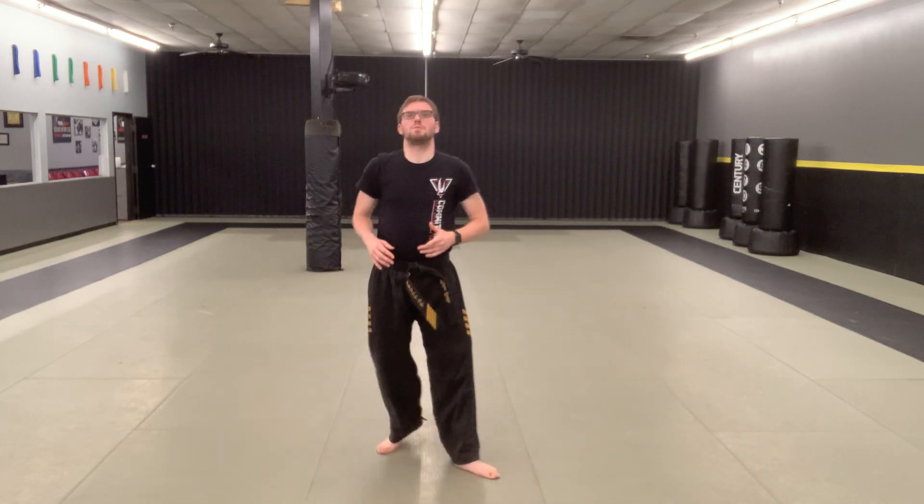Alright, hands on the floor, hip side to side. Sound effects are not necessary, but highly recommended. Good. Alright, and from there, we're gonna hop up. What we're gonna do is work a little bit on some of our hand techniques for our board breaks — the proper how we stand, how we execute the move, all that stuff there.